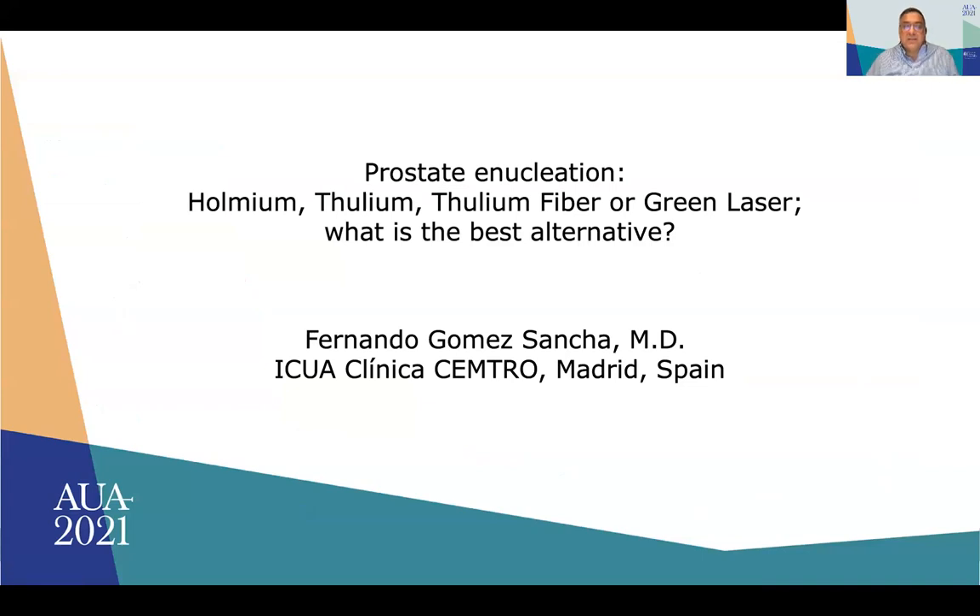Hello, I am Fernando Gómez-Sánchez from Madrid, Spain. I would like to thank the CAO as well as Jorge Gutiérrez for the invitation to discuss prostate enucleation — holmium, thulium, thulium fiber, or green laser. What is the best alternative?